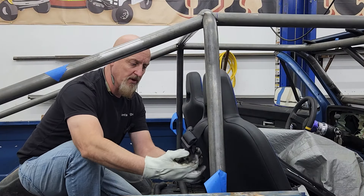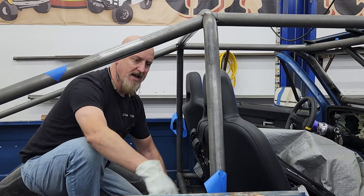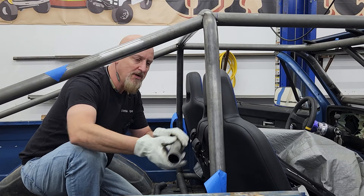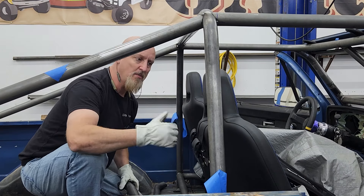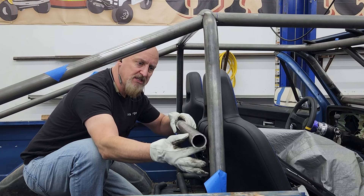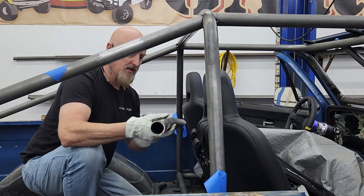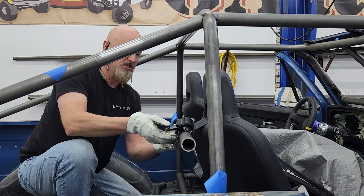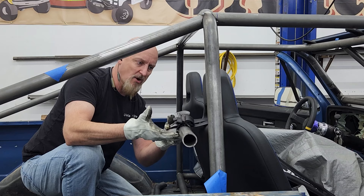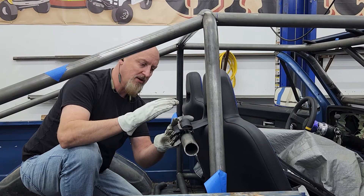The tube that's going to support our seat belt harnesses needs to be attached to the B-pillar. Typically you would attach it directly between the B-pillars, but with the seats fully back they would contact that. I don't want to give up that room — I want the seats to be able to come all the way back. So instead of putting the tube directly in line with the B-pillar, we're going to space it slightly back so it won't contact the seats. The harnesses need to attach to the tube so that they come through the seat between 0 and 20 degrees down, so we're going to aim for 10.